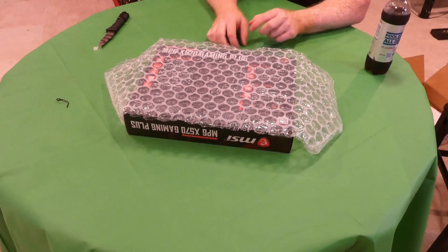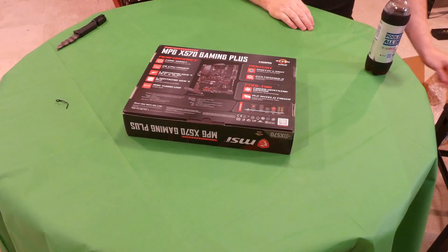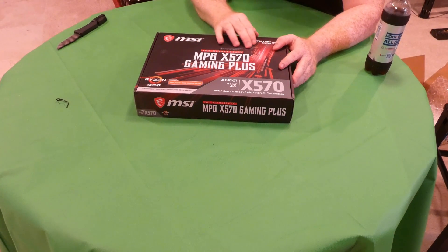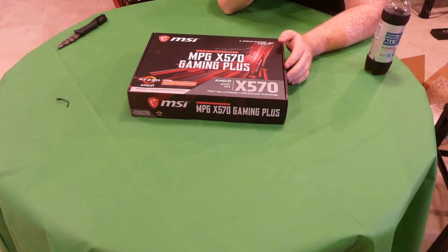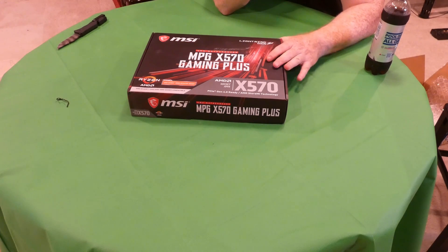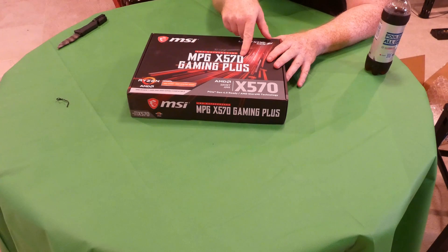These are normally around $150 brand new — of course I didn't get it for anywhere near that, but that's the way it goes. Opening the box now — there's a little damage to the box, I hope it didn't go through. This box feels really heavy, way heavier than your regular ATX Intel motherboards. As you saw in the title: AMD MPG X570 Gaming Plus.